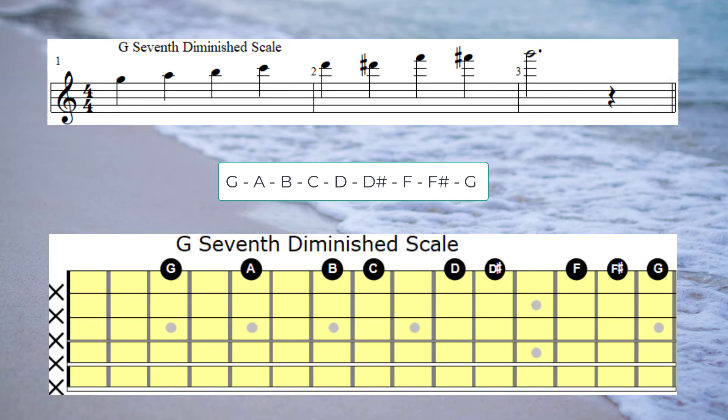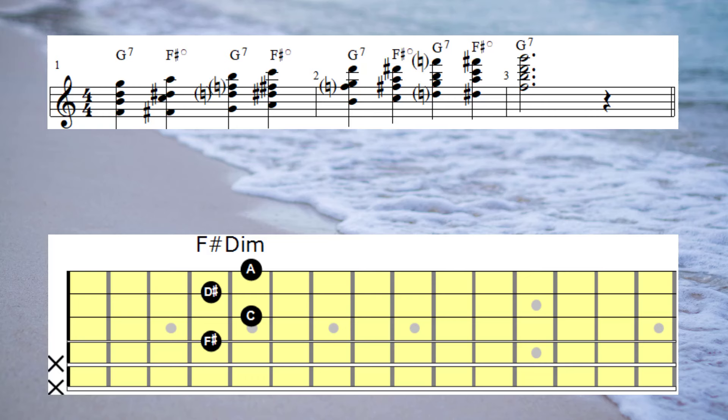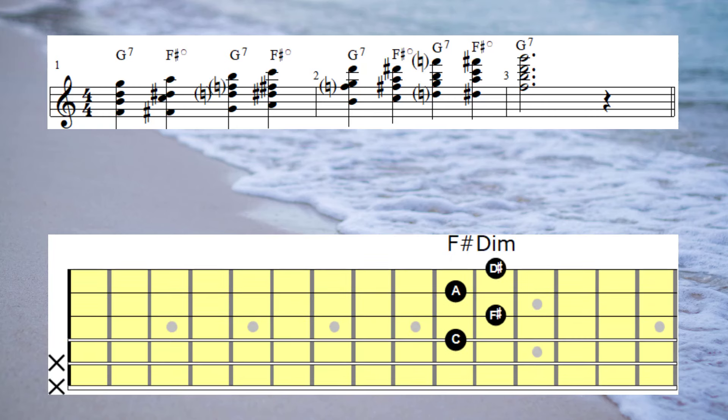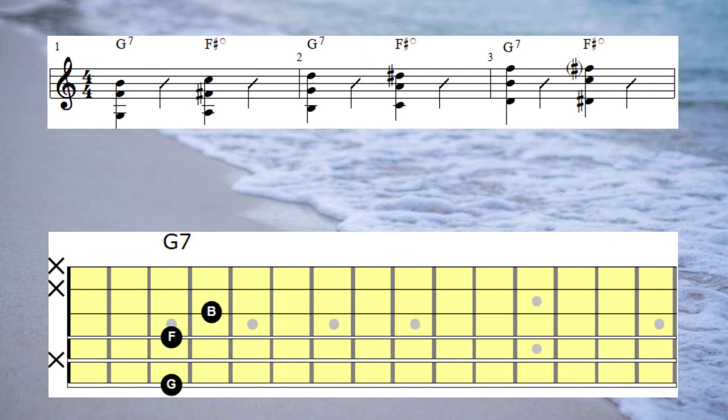Moving on to the G7 — we'll begin by playing a G7 diminished scale. Here's the harmonised version of the G7 diminished scale. Here's the three-note version of the G7 diminished scale. This time I'm playing it in an ascending fashion, and the connecting chord I'll be using to link the G7 chord to the C7 chord — which is the next chord in the progression — will be Db7. Let's have a listen.